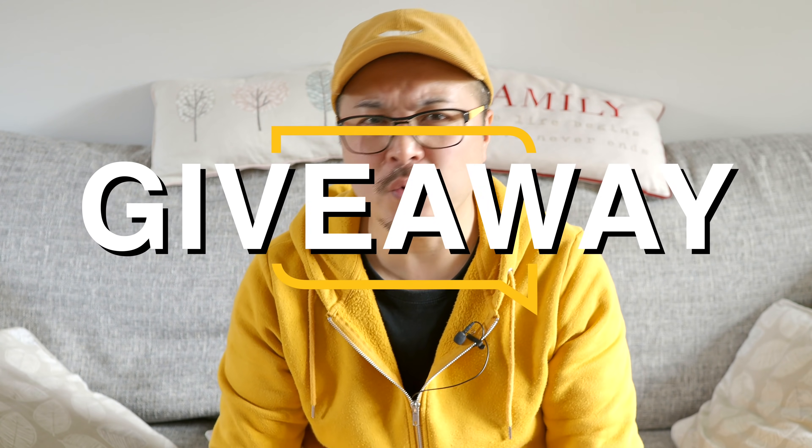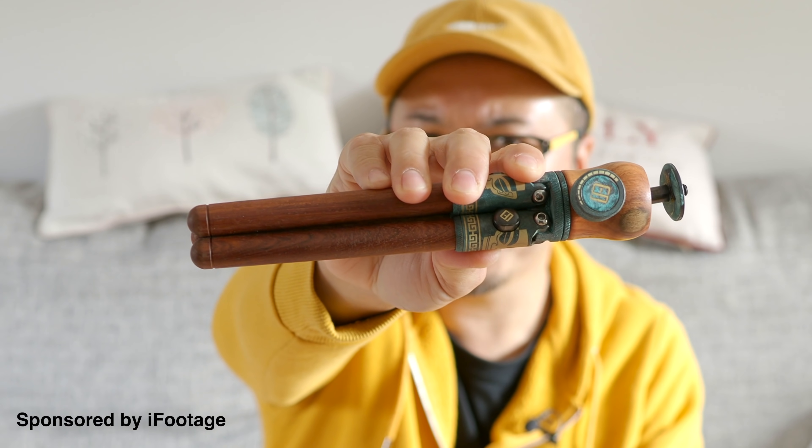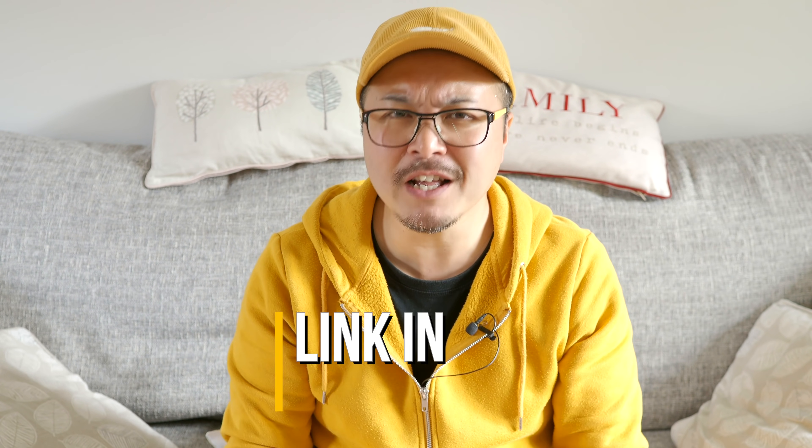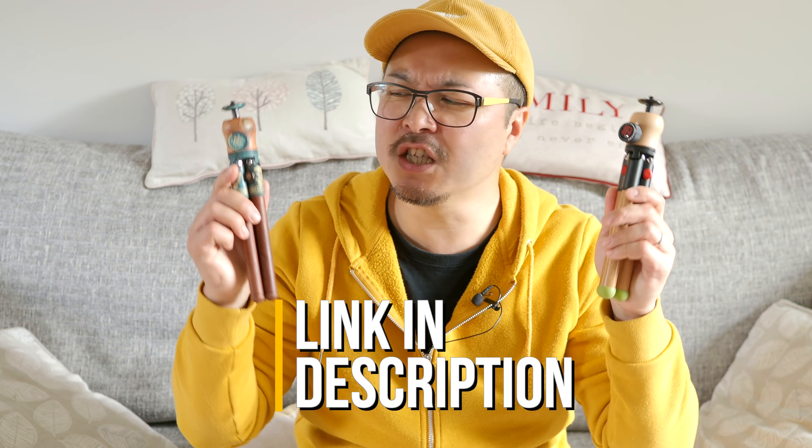Before I dig into this new teaser video, I'd like to announce a giveaway sponsored by iFootage, with a chance to win two of the 10th anniversary limited edition Timber Pot rosewood and copper edition, and three of the beechwood and silver edition. To enter, share the iFootage Timber Pot video on Facebook — link in the description — and they will randomly pick the lucky winners. Good luck!